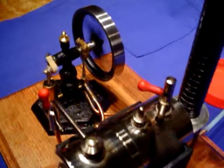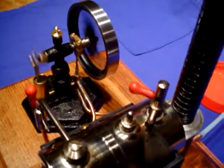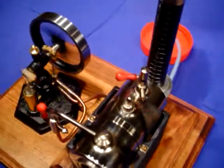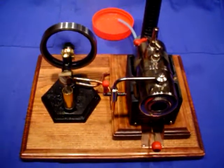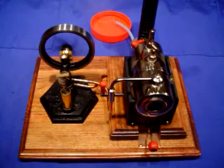Again, very pretty engines that Ben has designed, and I think many of us on the Mammoth Steam Forum are thoroughly enjoying his works of art.